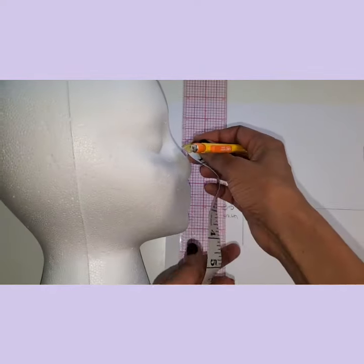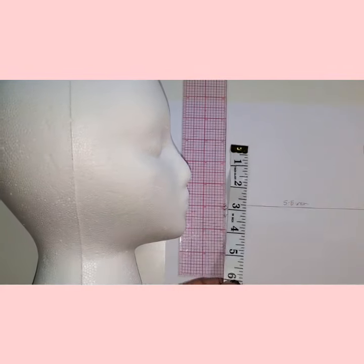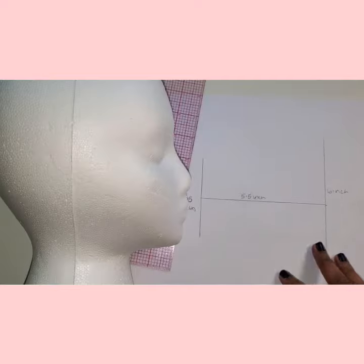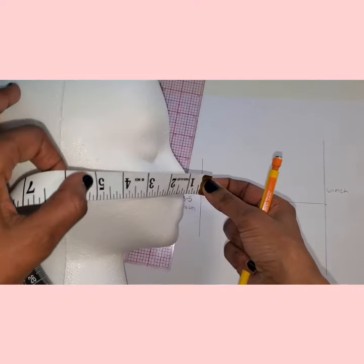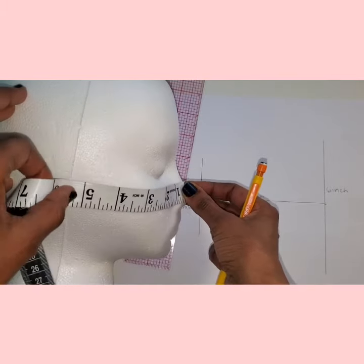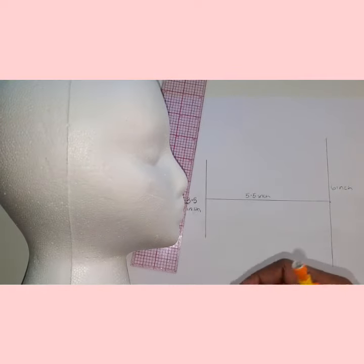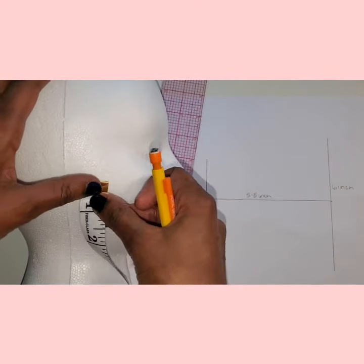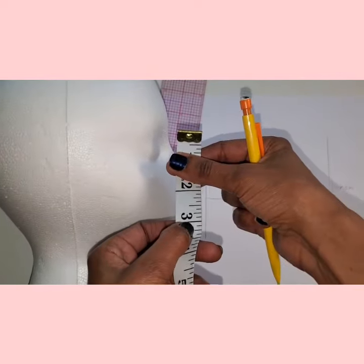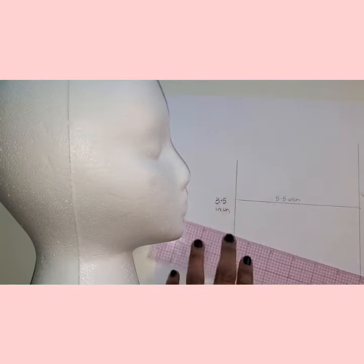Now we take four simple measurements. The first measurement is from the bridge of the nose to about an inch past your chin — this is the front of the mask. The second measurement is from the tip of your nose to about half an inch in front of your ear — this will be the width of your mask. The third measurement starts in front of the ear and goes to the angle of the jaw — this is the width of the mask at the side of your face.